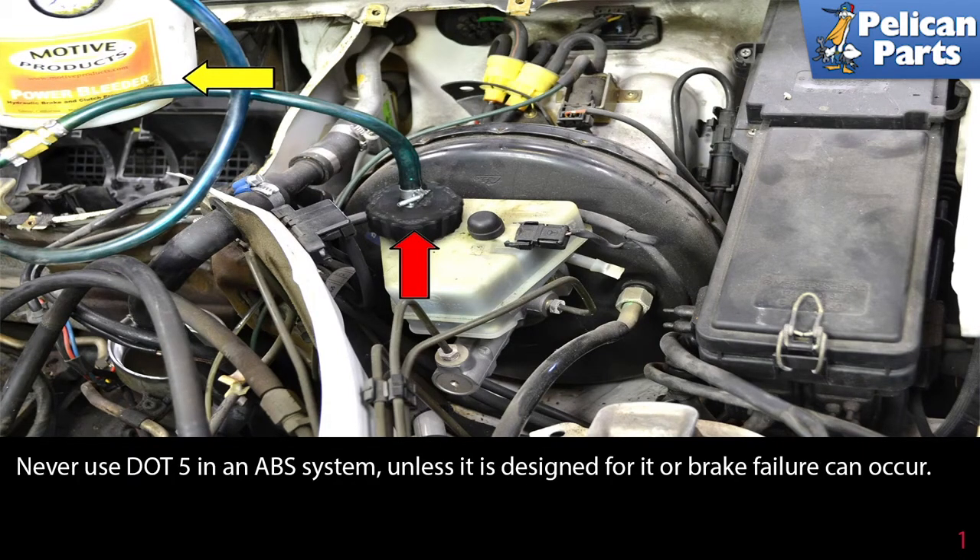Never use DOT5 in an ABS system unless it is designed for it, or again, brake failure can occur.